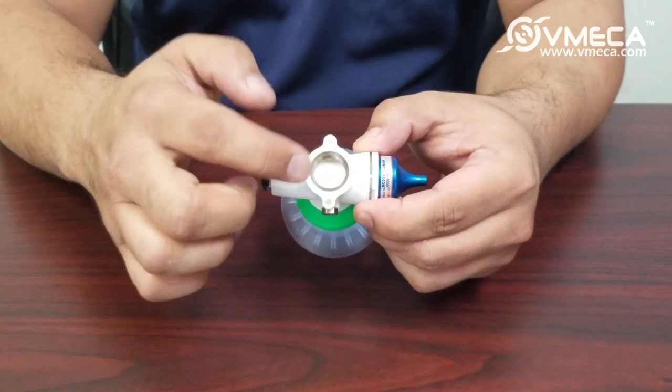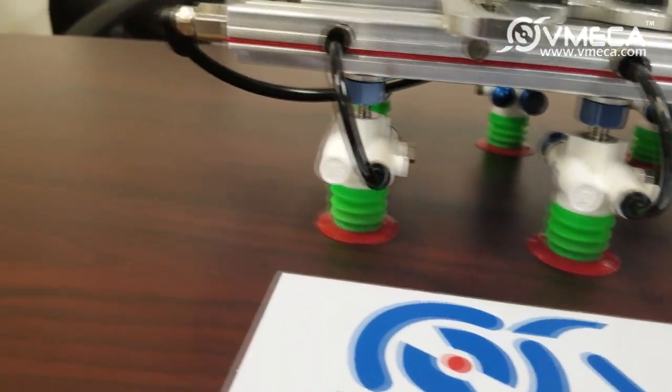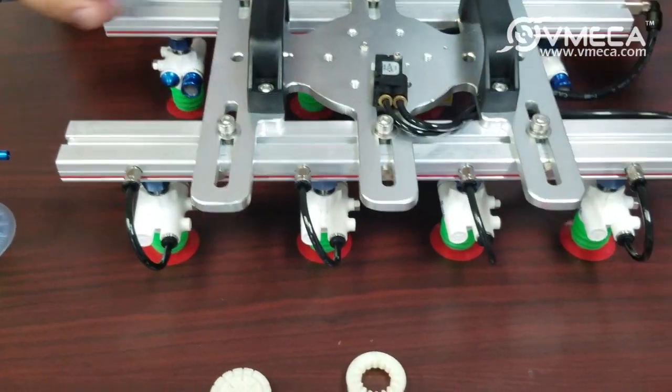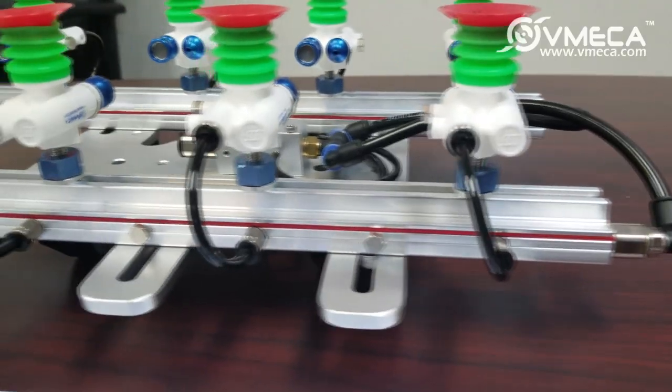We also offer different mounting options, such as this profile type, and you are able to order this through us. Our profiles are cut to order so you can design them based on your application.